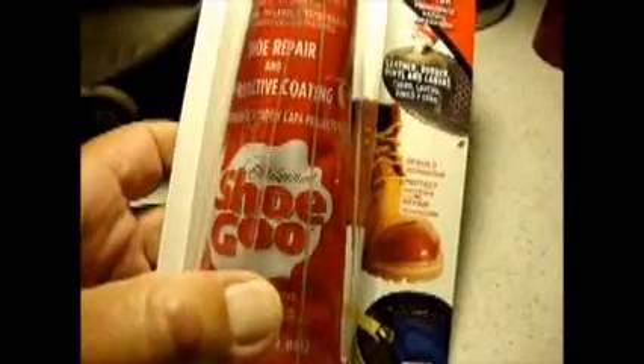So I use a product called shoe glue. It's available at Walmart for four dollars and Bass Pro for five dollars. I just dribble it on every six months or so and let it cure for two days. You get terrific traction.